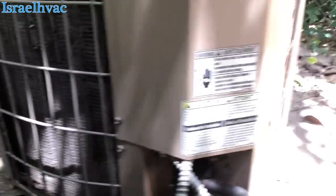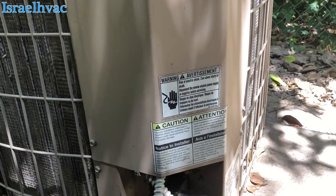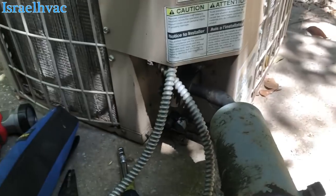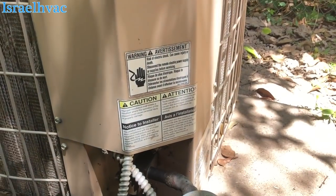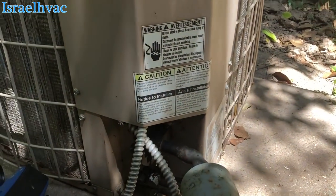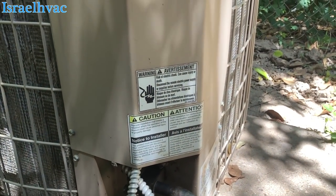Alright guys, we're back on our little York unit that we did the ant pile on, if y'all remember. I cleaned the bottom out and there was an ant pile on it — we put a hard start. Well, it's not coming on. So let me get the door off and we'll see what we got going on.